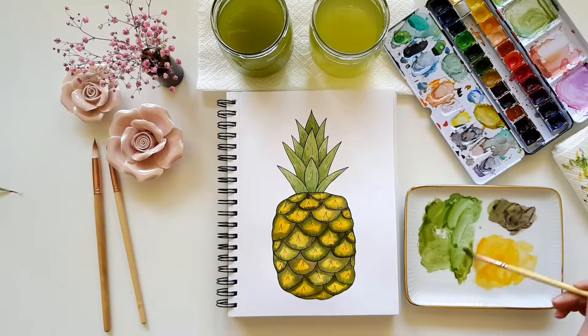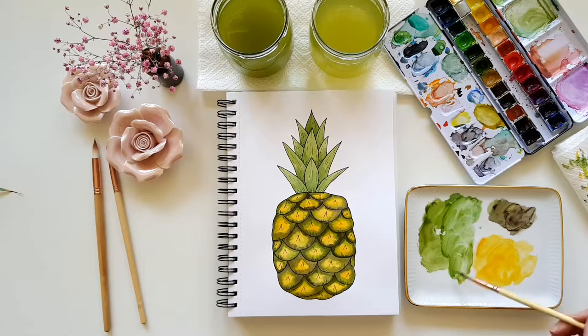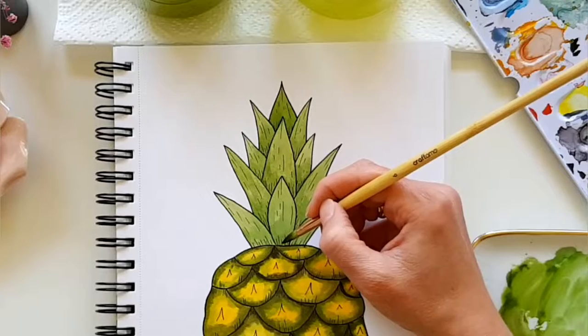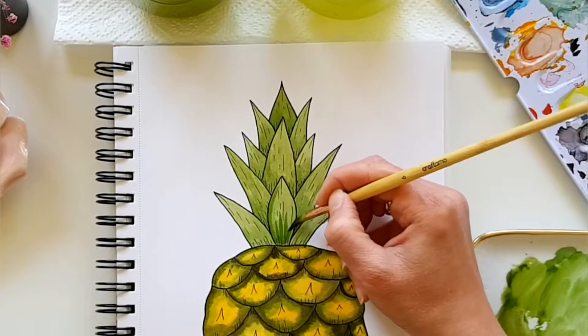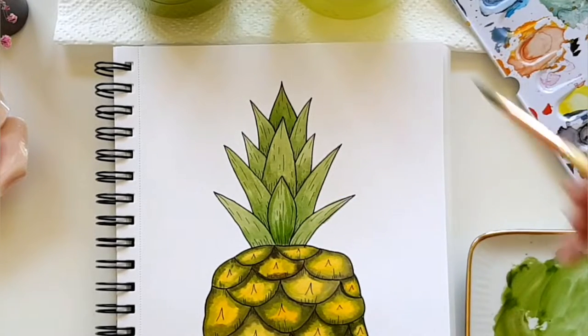Now we're done with the fruit, let's turn back to the leaves. I wake up again some of the greens on my palette, mix them a bit together, and then give some more structure to the leaves — just some strokes here and there, and a bit of shading at the bottom of each leaf to build them up.